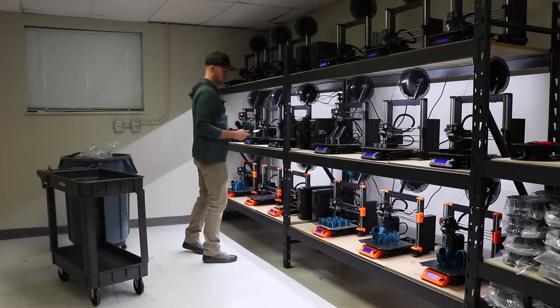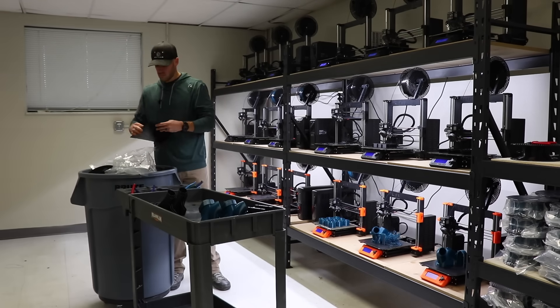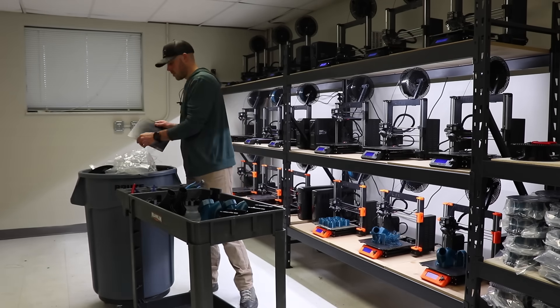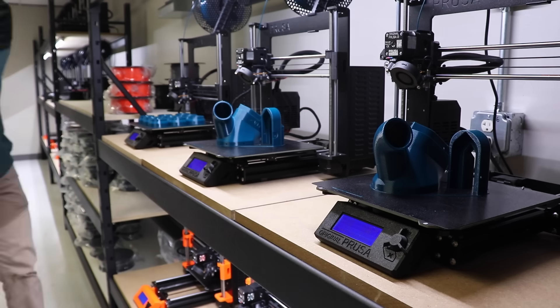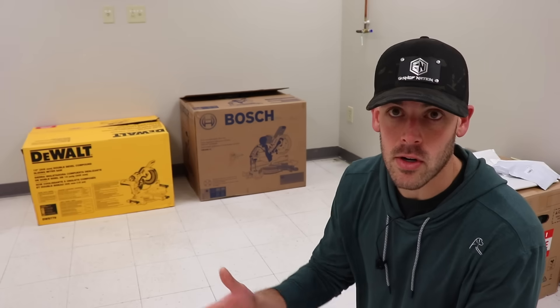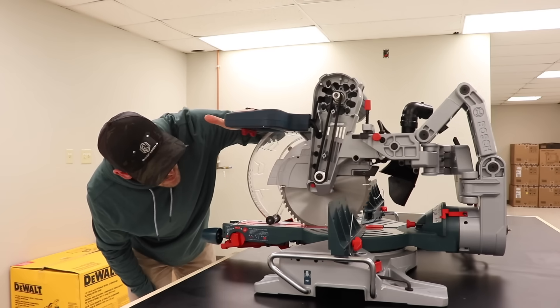Since setting everything up, I've been able to run the farm for about a week now and everything seems to be running really well. One thing I've tried to be really intentional with is workflow. I've got this little cart that I'll drag around to keep the parts I'm pulling off the printers, and also a large trash can on wheels that I can wheel around. This ultimately rolls up into efficiency — it lets me tend to the farm very quickly and get on to doing other things, like developing products and bringing new things to market.